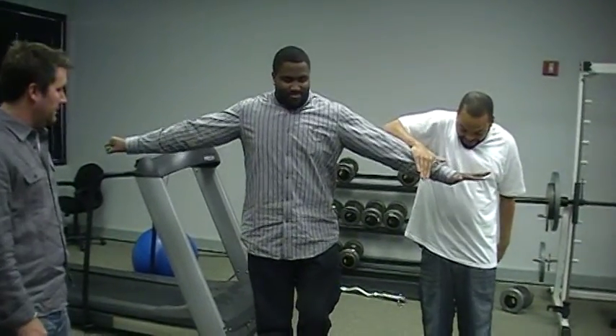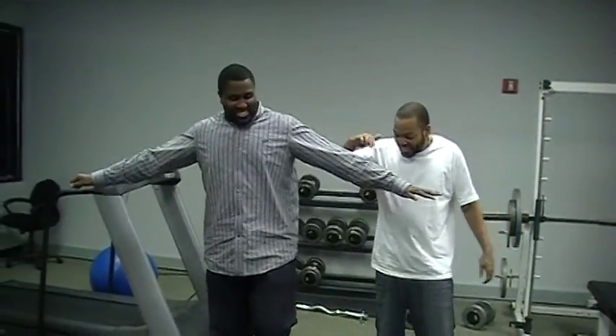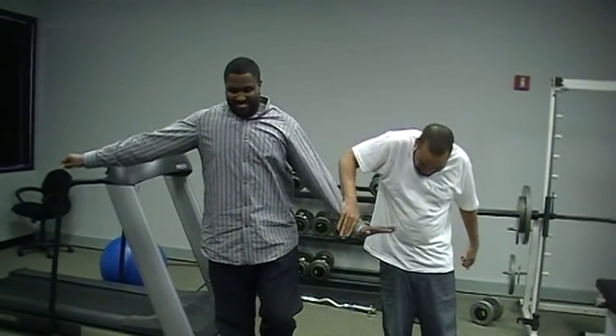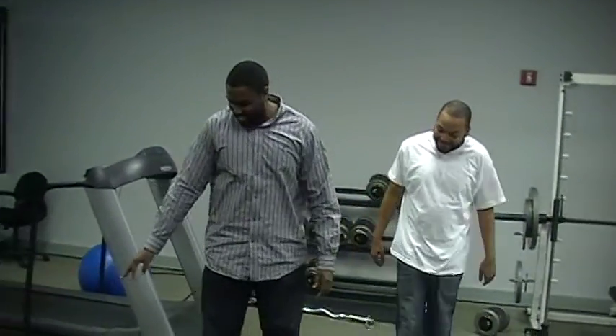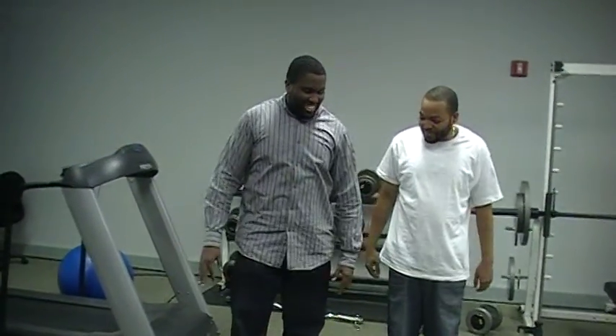Resist. Try it again. Oh, resist. All right, so drop the bracelet right in here. There you go. One more time. Right off balance.